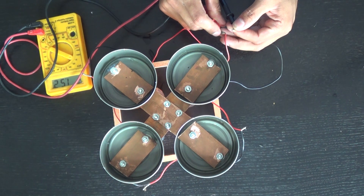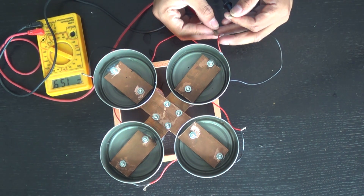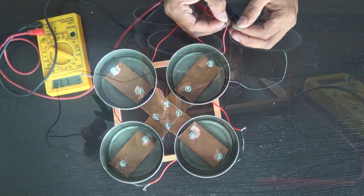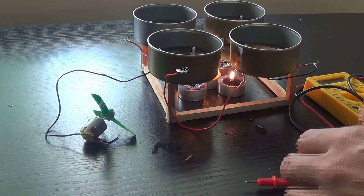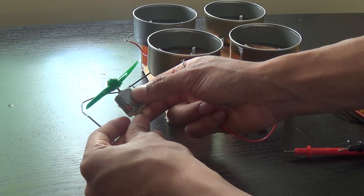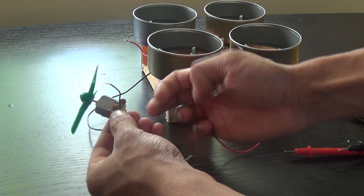Now we can test the voltage this creates. Right now there are candles underneath, but the cold side does not have any water in it so it isn't that cold actually. Now we can try powering a little motor from it — and as you can see the motor spins pretty well.